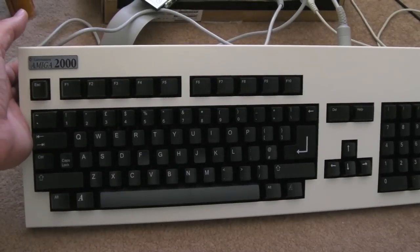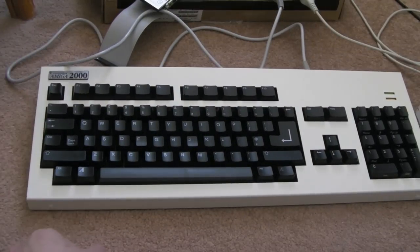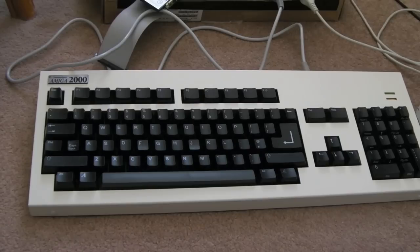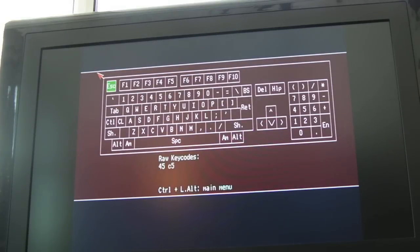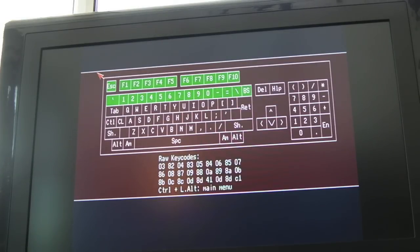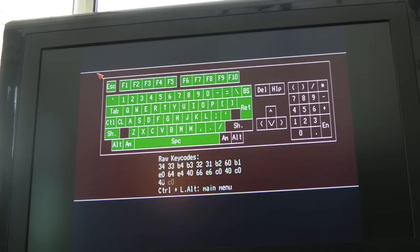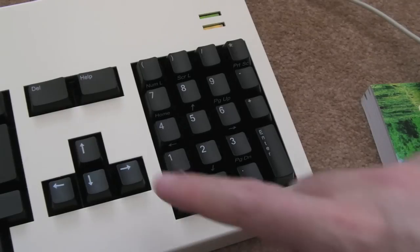All the keys are fitting okay — not brilliantly, okay — they won't come off if you tap it when it's upside down. Now let's do a key test — quickly test everything. Hopefully a lot of them won't fly off when I do this.